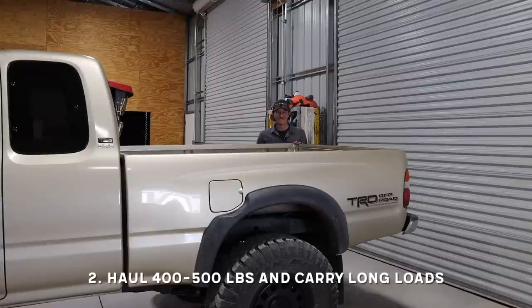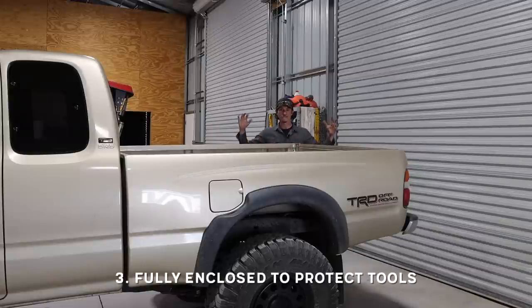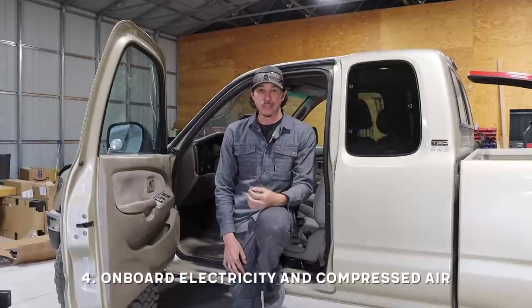The next main thing I wanted is the ability to haul pretty heavy and very long loads — thinking like a 16-foot 2x4 or very long lumber. I wanted a way to haul that stuff securely. So we're going to take out the truck bed and build a custom canopy, and integrated into the canopy is going to be a roof rack. The roof rack will be really cool — you can load it from the side with a forklift and drop material on top. I also really want a fully enclosed canopy in the back so that tools and equipment aren't exposed to the elements at all.